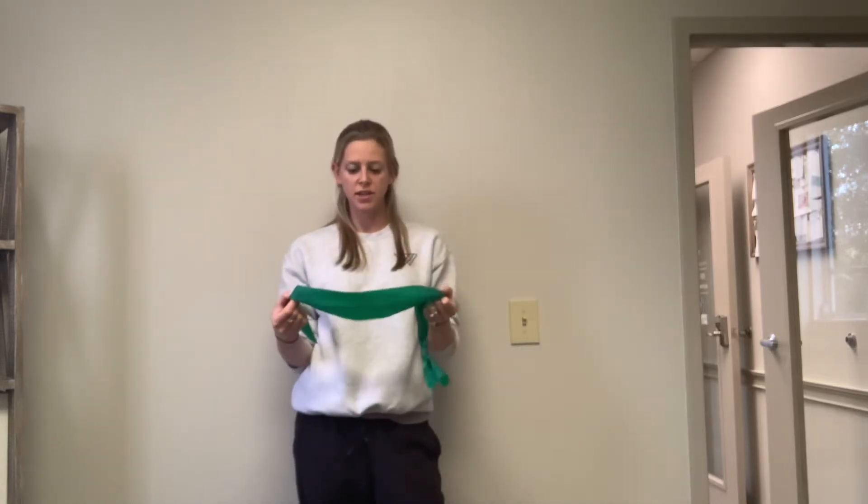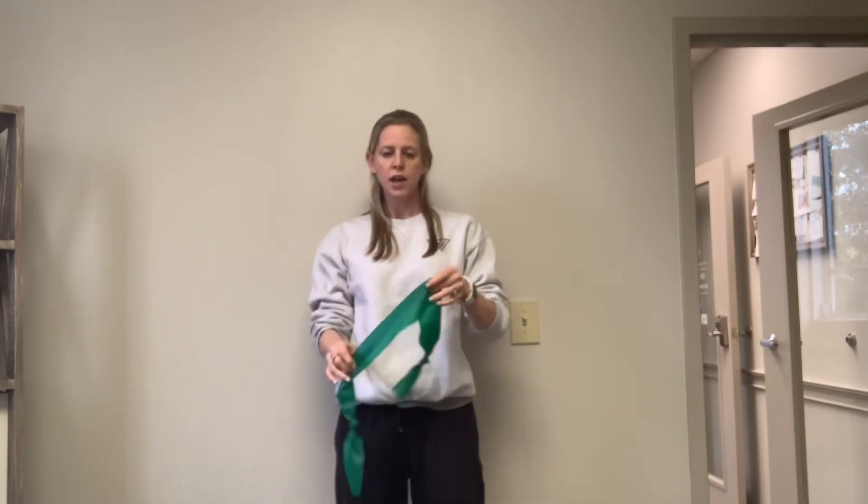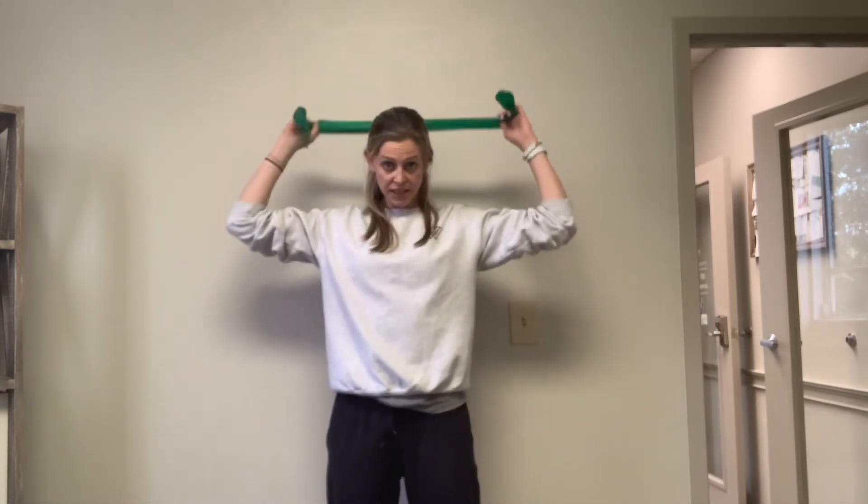This is a resisted chin tuck. You can use a band, a wall, or the back of your car. All you're going to do is place something behind your head.